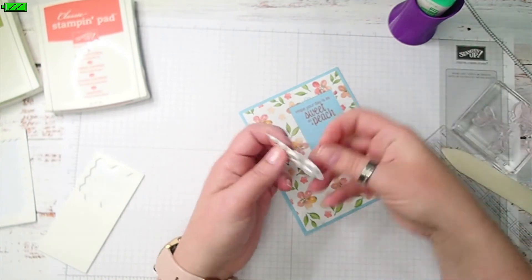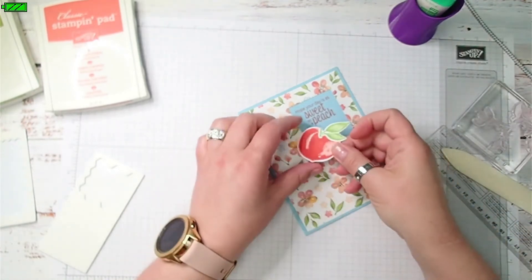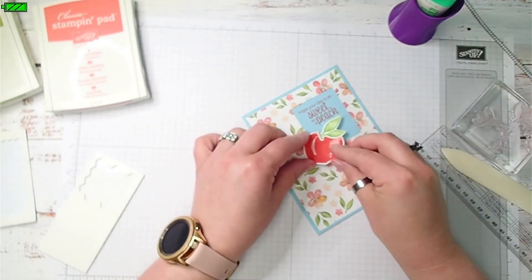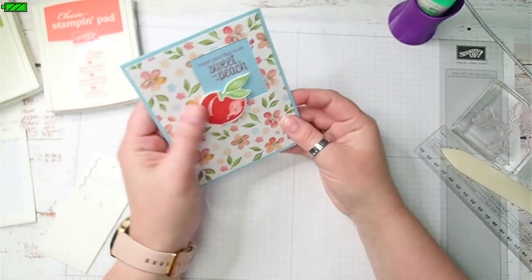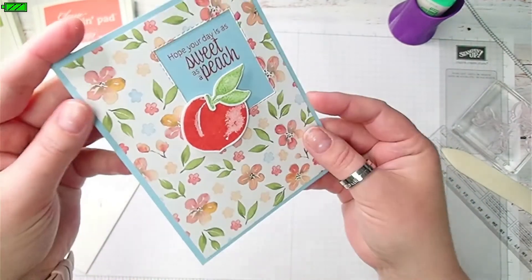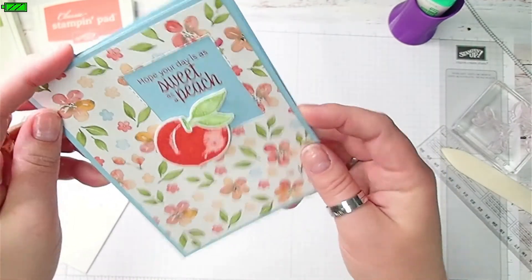I'm going to put this where it overlaps the corner. There we go. There's the front of your card.